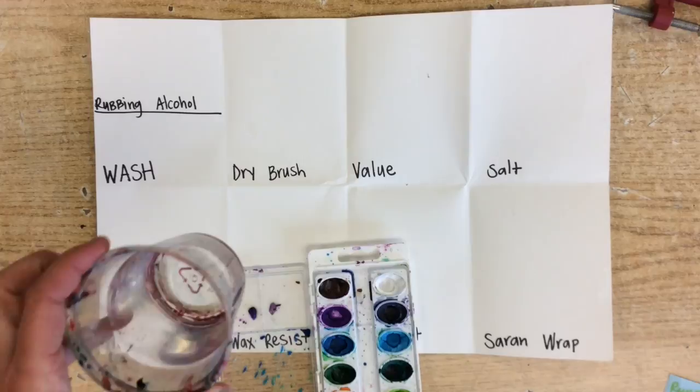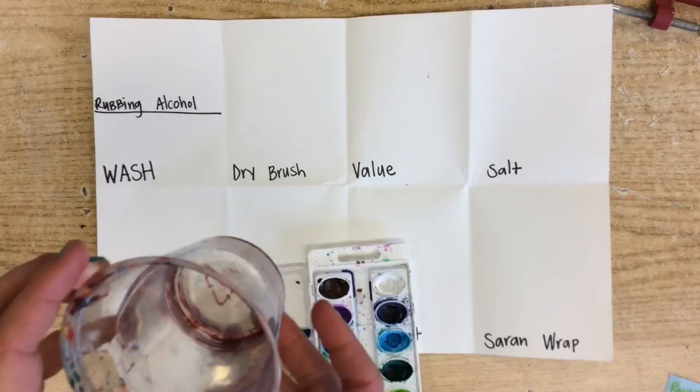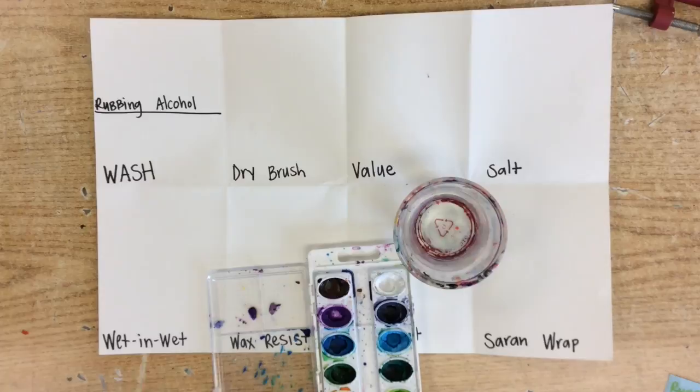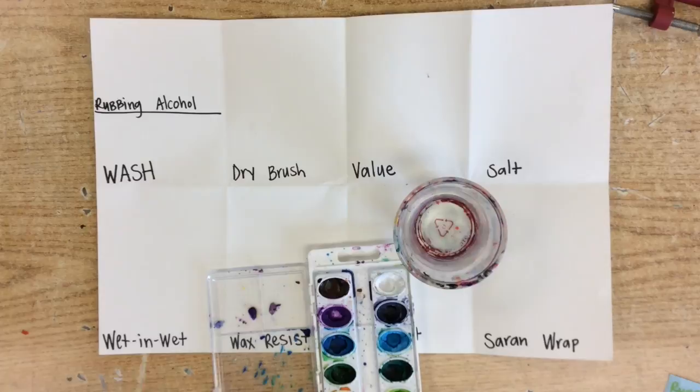You also need a water cup — only fill it up about halfway so that we don't dump these over. You only need one of these per table. You will also want a paper towel, and the substitute will give you each a watercolor brush.